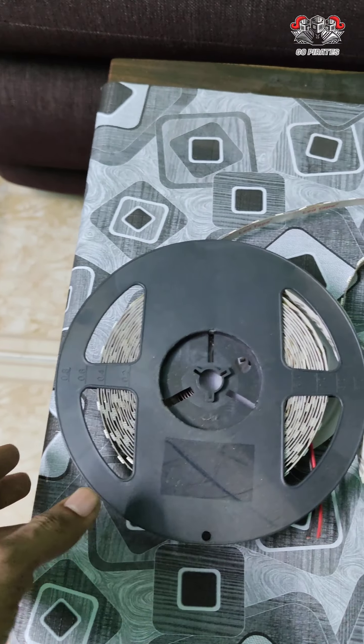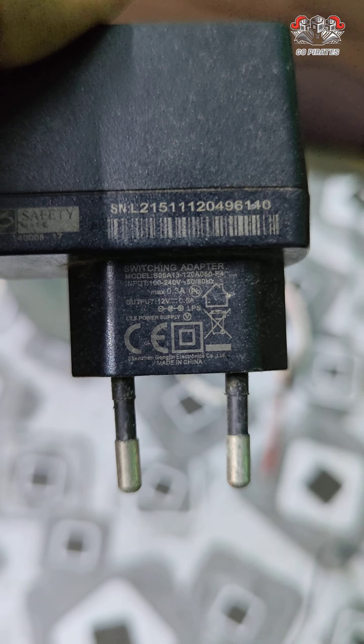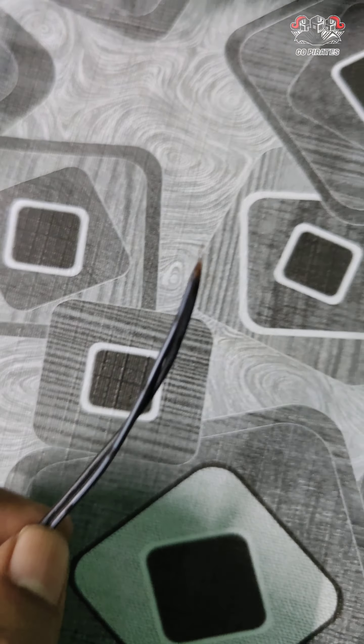If you are using LED strips, or if you are using a small tube light, you can use it. But the LED strip is perfect. This is the power adapter for 12 watts — if you are using it, it is simple.